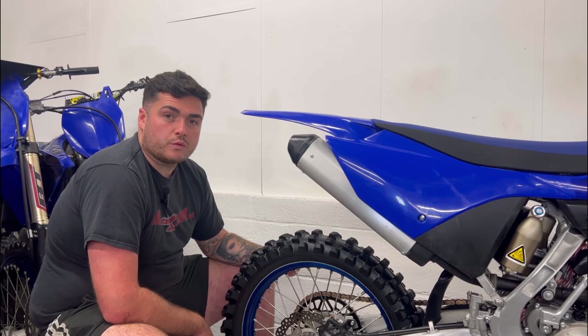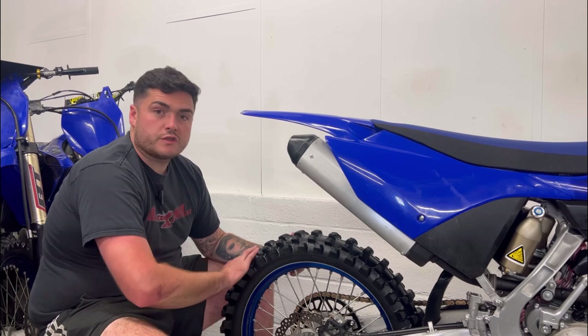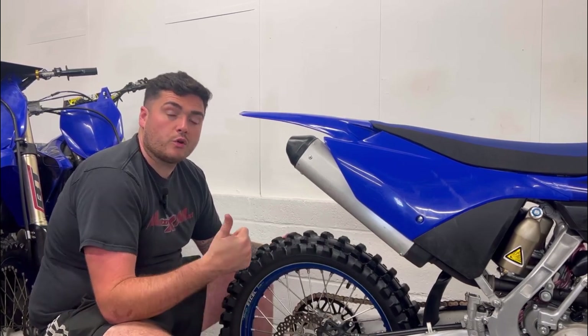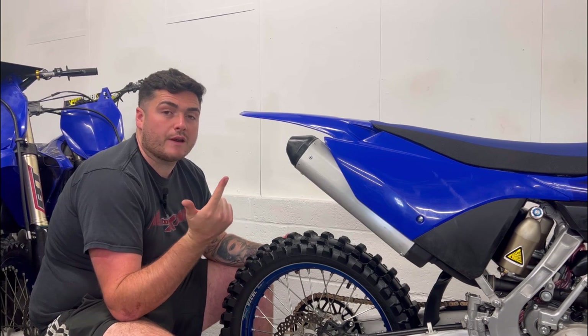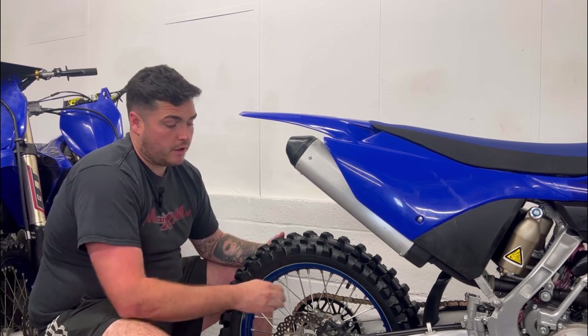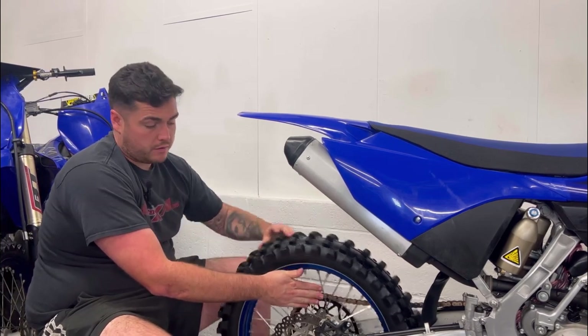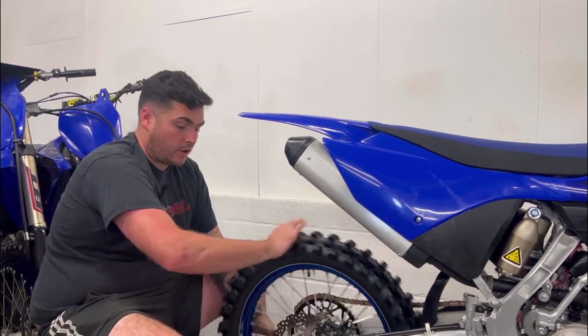Now we need to check the wheels — you want to spin them up like so, to make sure they're not buckled or there aren't any dents in the rim, which is quite common. You then want to check for any broken spokes on either side.